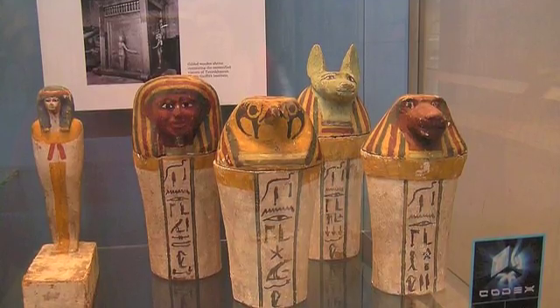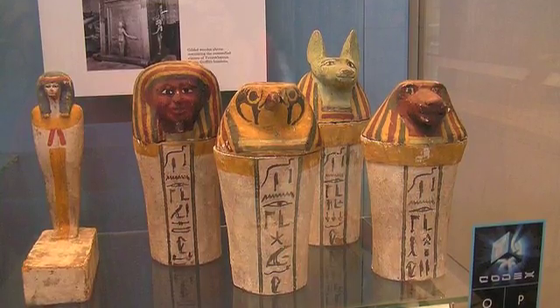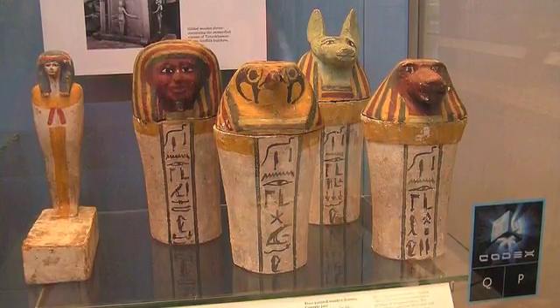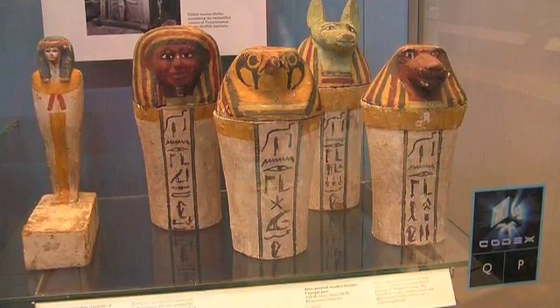In the past, the internal organs were wrapped and placed in jars called canopic jars, which were buried with the body. However, over the years the process evolved and the organs were returned to the body. These jars were still buried with the body, symbolically protecting the organs.